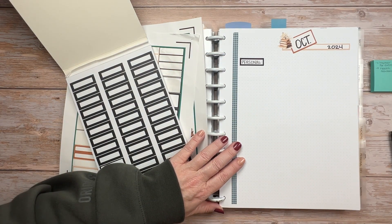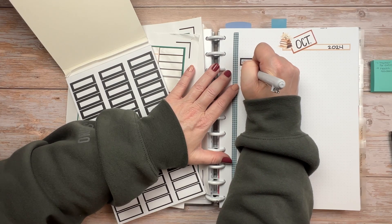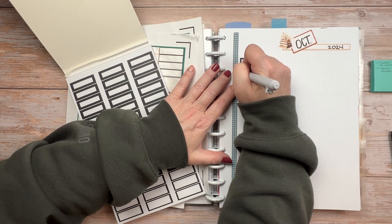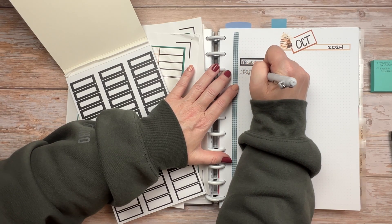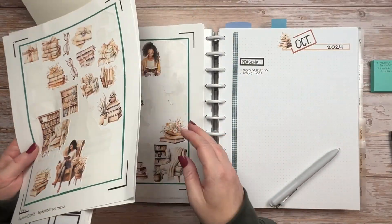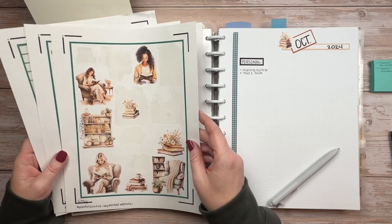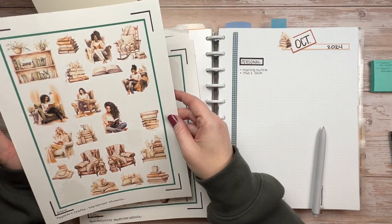I'm also going to try to keep my goals very simple this month. I know I will be very busy and I really want to focus on the top priorities and not just make a list of all the things that need to be done. So for personal, I'm putting morning routine and read one book. And when I say read, I can also listen to an audiobook, which is probably the way it will end up happening.